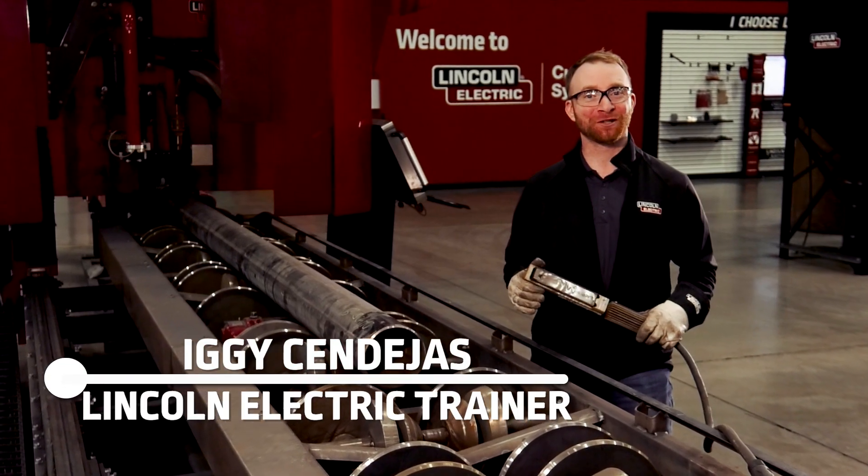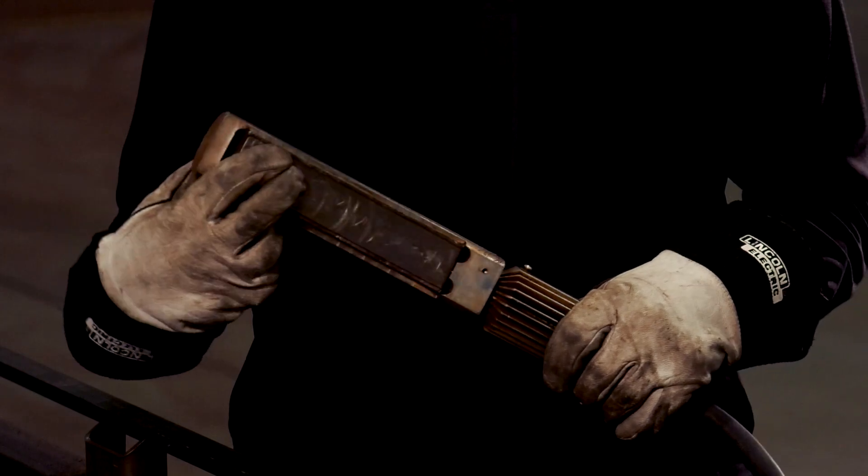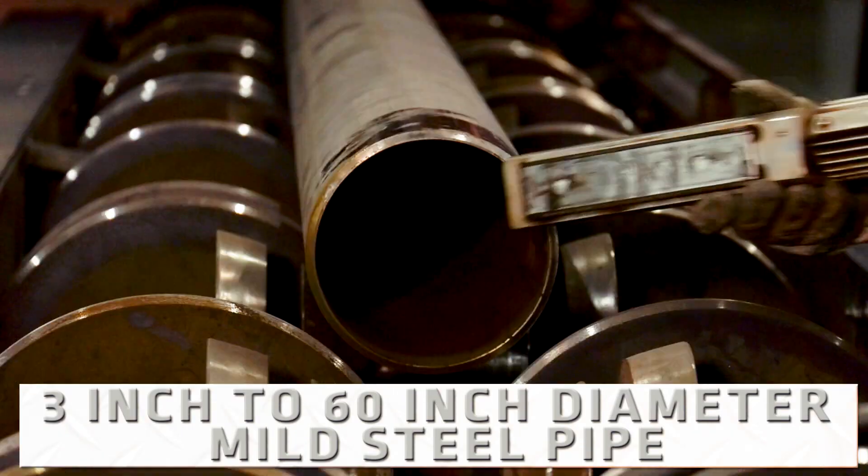Hi, I'm Iggy with Lincoln Electric, and today we're introducing to you the Vernon Tool Magnetic Rotating Ground, available for 3-inch to 60-inch diameter mild steel pipe.